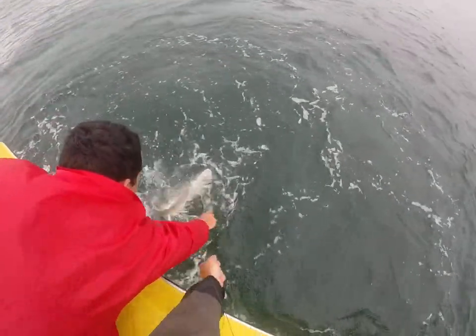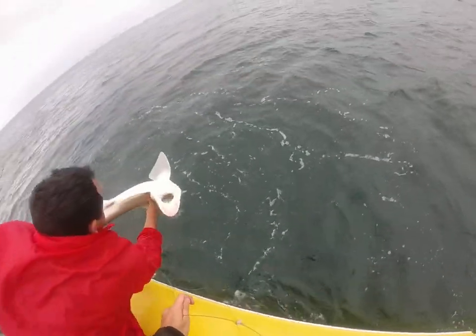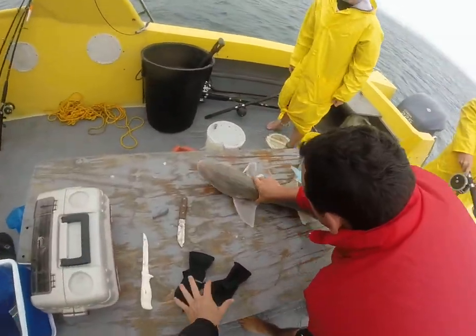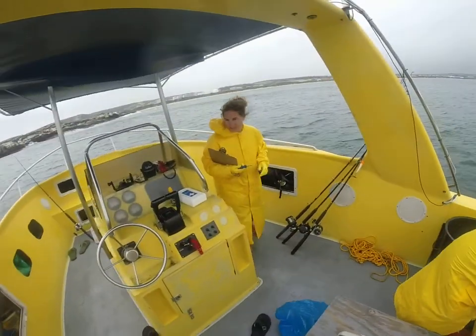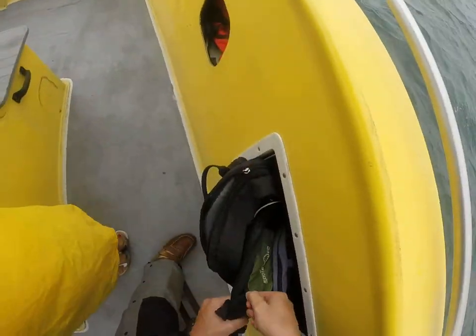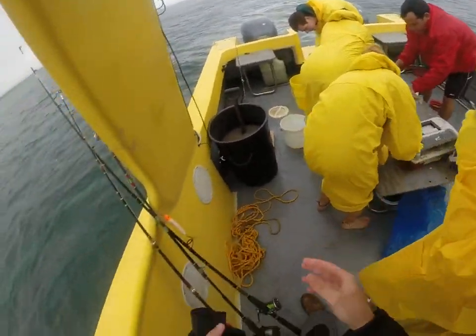Alright, so how do we do this? It's wrapped around the line now. There's one in my bag — I'll go grab it for you. There. Here you go. It's all set.